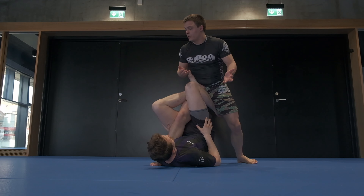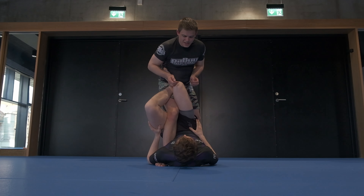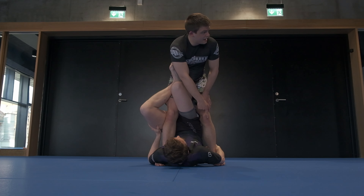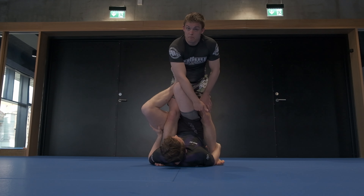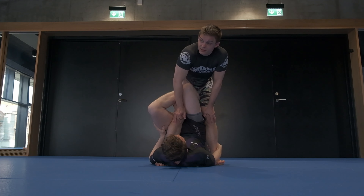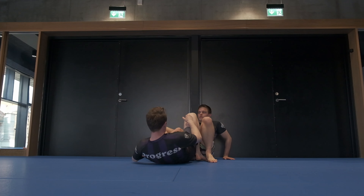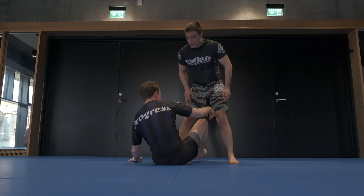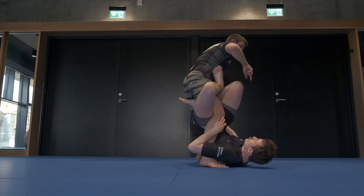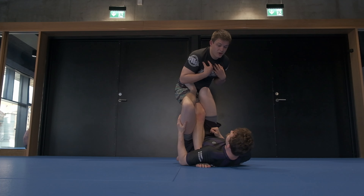Now he's in a good position where he can look to off-balance me and go straight into leg locks. So from here, I have to act fast. First and foremost, I never want my second leg close to him here. If he can grab both feet, I could be a 10-time world champion, but if he's even half-decent, he's going to put me on my butt. Because I can't step this leg out in balance. So right away when I acknowledge that it's too late, I want to back my second leg down and lean a little bit forward.